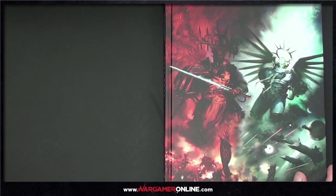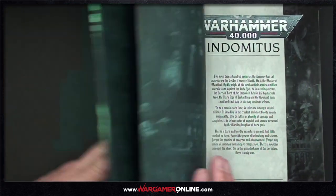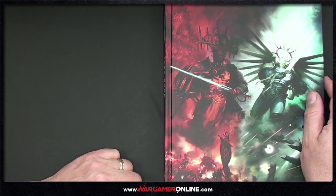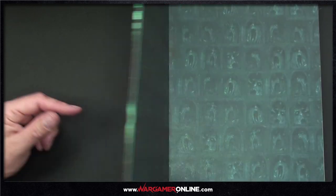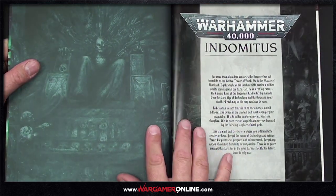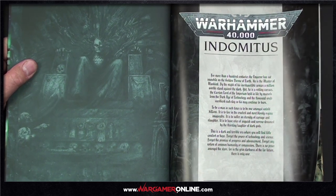Without further ado, let's get into the core rulebook. I love this front cover — it's just a bunch of screaming faces. The whole artwork is insane. Interestingly, Guilliman appears to have wings behind him, which is somewhat confusing. It's got a kind of grimdark feel — and there's the classic John Blanche artwork, which is fantastic.